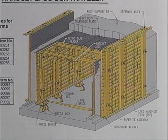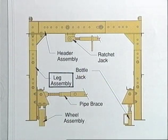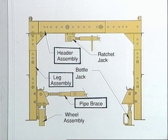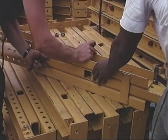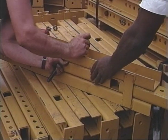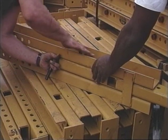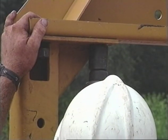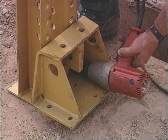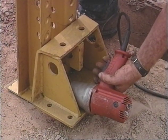The EFCO box culvert traveler is also quick and easy to use. Assembly again requires only a small crew. The barrel frame is made up of legs, headers, and pipe braces. Standard leg assemblies can be adjusted for various heights, from 4 feet to 12 feet. Shorter or longer sizes are also available. The header is adjusted for the width. Wheel assemblies are added so the traveler can be easily pulled ahead after each pour.